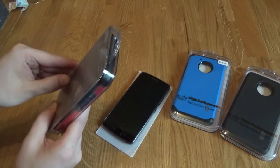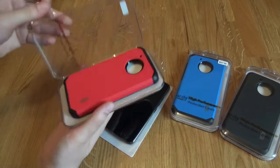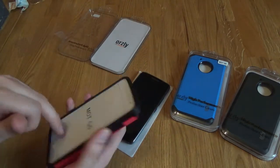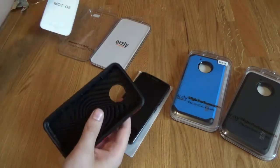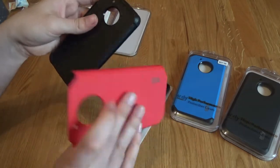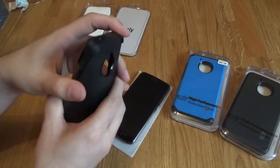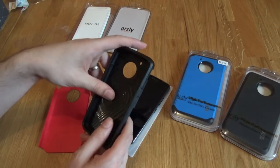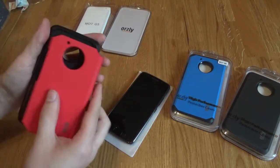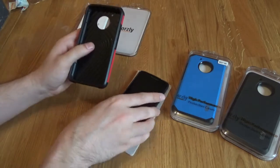Let's get it on. This is a dual protection case for the Moto G5. It comes with the hard outer plastic — you can see the different colours — and the flexi-type case with the air cushion technology on the inside. What I'm going to do is put the plastic back on, because I always believe that realistically the phone should just go on like that.